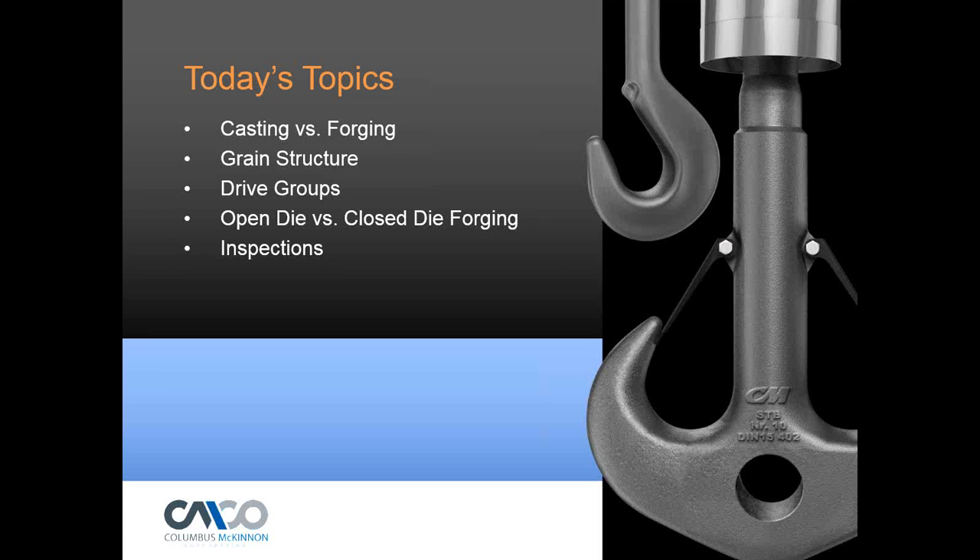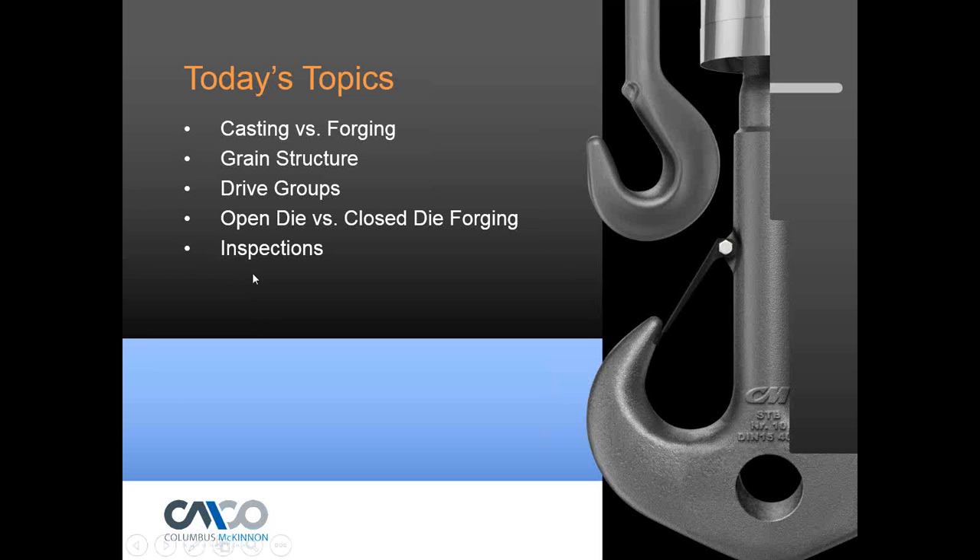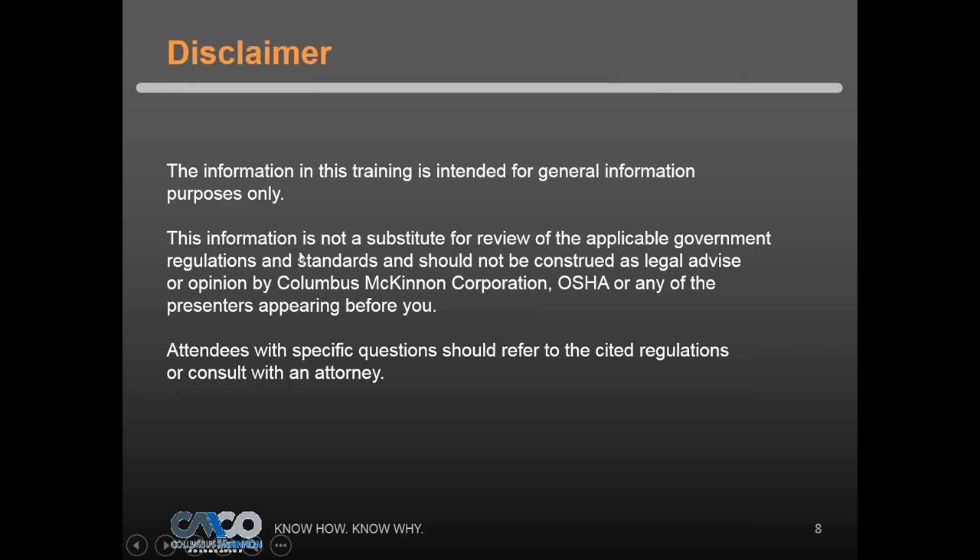Thanks Gisela, thanks everyone for joining us today. We're going to talk about the forging process — some discussion about shank hooks, big and small — just in general about what we make and how we make it. The information presented today is intended for general information purposes only and is not a substitute for applicable government regulations or standards. Should you need additional information, please feel free to contact anyone in the Columbus McKinnon training department.